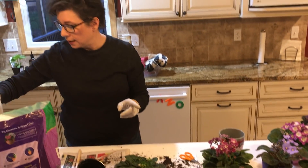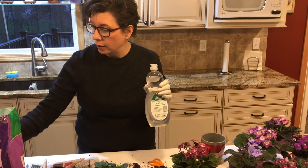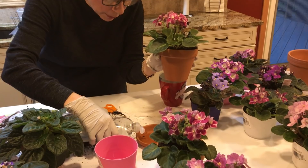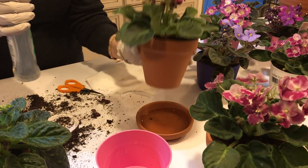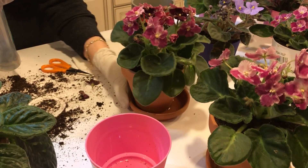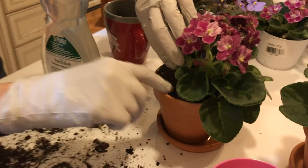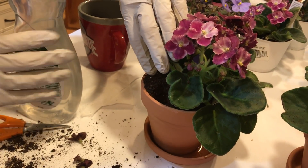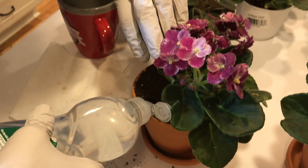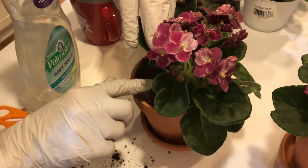One of the most important things is to not water from the top. I'm going to use this watering system — I'll put it in the bottom and the water will go up from the bottom. What I really mean is don't ever water near the crown. I'm going to poke a hole with my finger — with the soil being so light and airy it's really easy — and then just put some water in there. You never want to get water near the crown because that will kill the plant faster than anything.